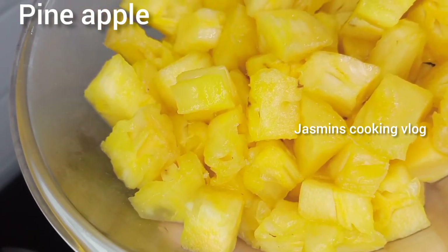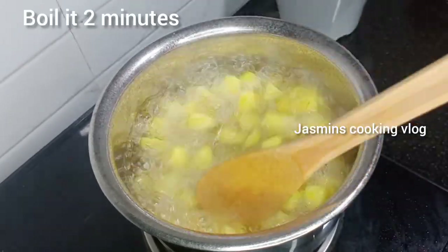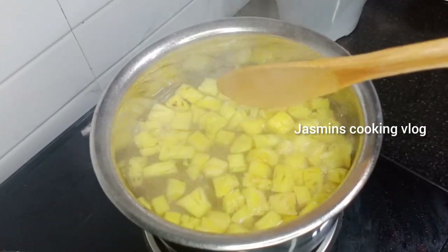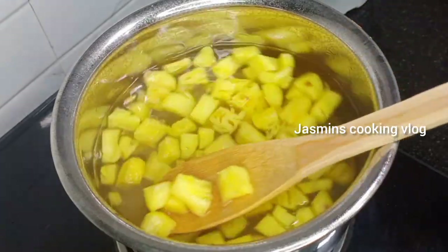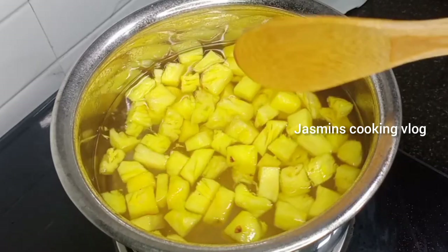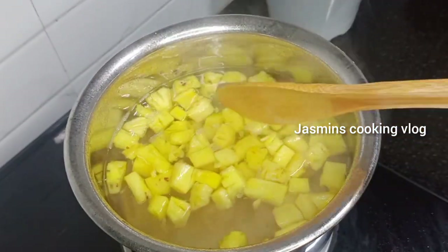Let's put the pineapple in for 2 minutes. Now the pineapple is done. Let's start with the flame. Let's cut the apple from the other fruits.